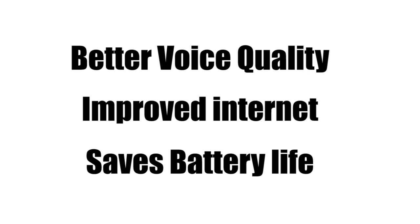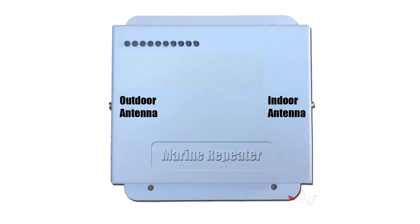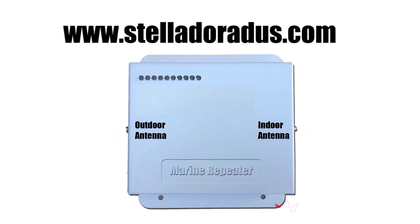For more information about Stelladoratus' marine repeater, log on to www.stelladoratus.com. And that's all. Thank you.